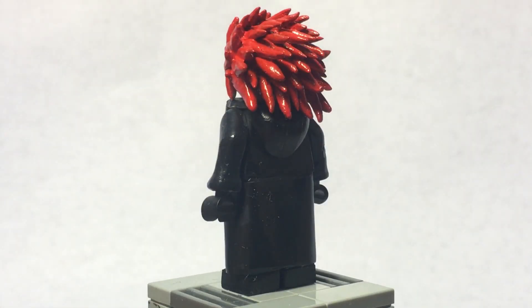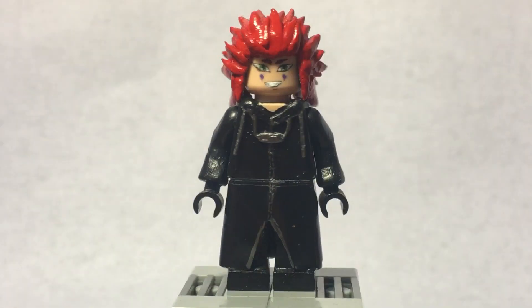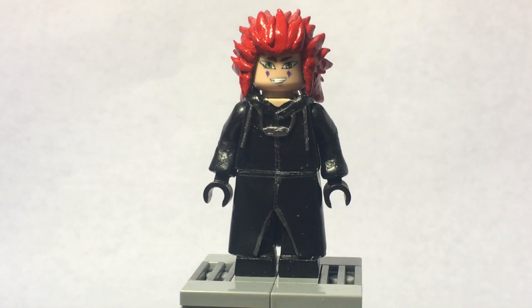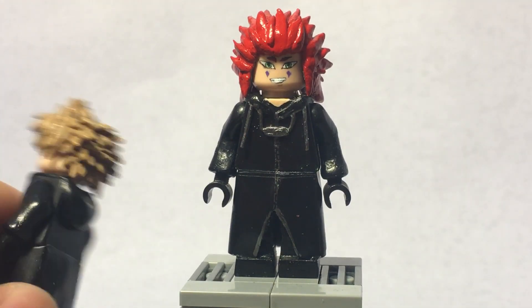There's Axel right there. I sculpted the hair piece, fully sculpted Roxas' hair too, out of Procreate — it was a pain to do his hair.